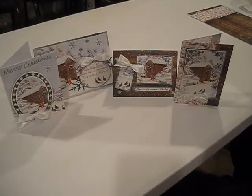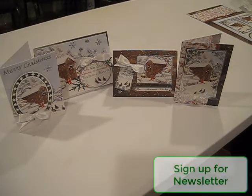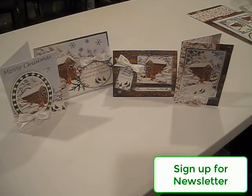This has been the Winter's Garden from the Snow is Falling collection at Hunky Dory Crafts. I hope these design ideas help you in the construction of your cards. I'm Debbie from Simply Special Crafts — we'll see you next time.